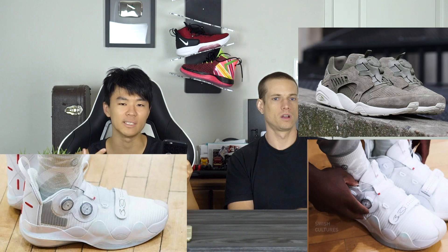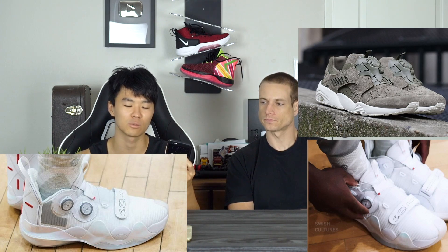You push it in and click it until it's tight. I don't know why we've never seen this in Nike — maybe they just don't want to partner with Boa or they have to come out of pocket. I've seen it in hiking shoes though, other companies have used Boa. Remember Puma had a Disc Blade or something like that — which was a really ugly shoe, but yeah.